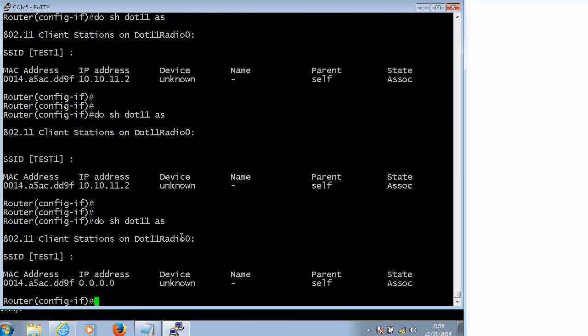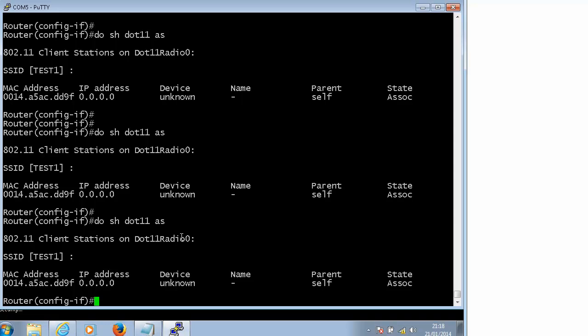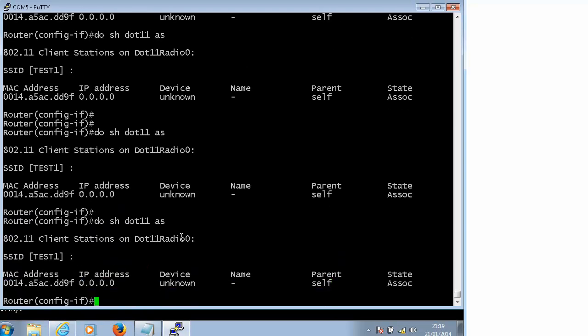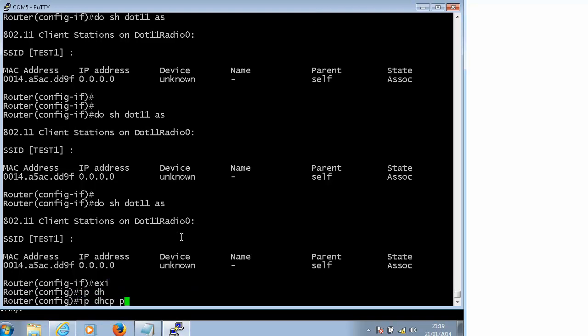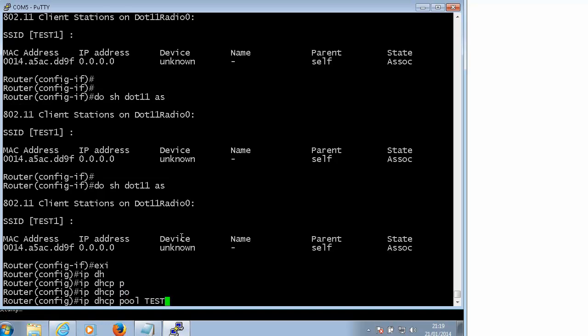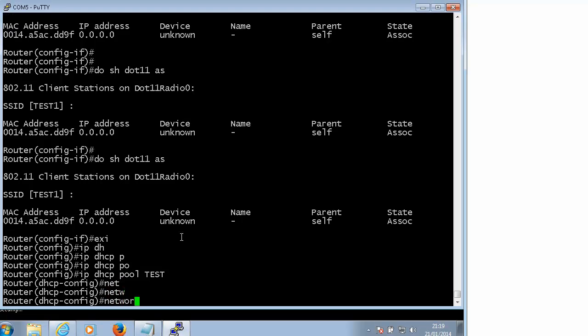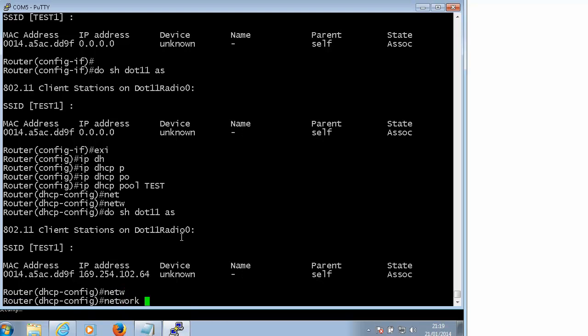It will change to 169 because there is no DHCP address - it just kept the old one I created. This laptop will give up in a few moments and will show a 169 IP address. We'll fix it - we will specify a DHCP server here. So let's create it. DHCP pool - let's just call it 'test'. All we really need is the network. Before I do that I just want to show you that it is 169 here. The network is 10.10.11.0 and that's all we really need for now.